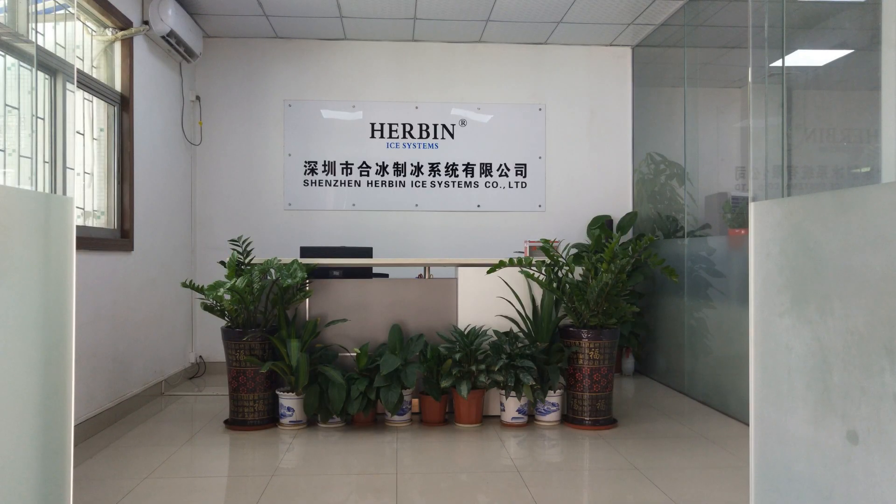Today is October the 9th, 2018. This is Mike Lee, and I'm making a video in Herbian Eye System.